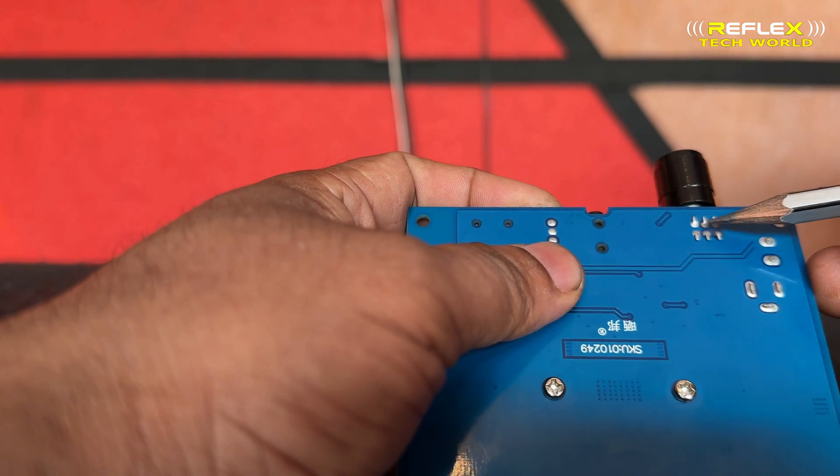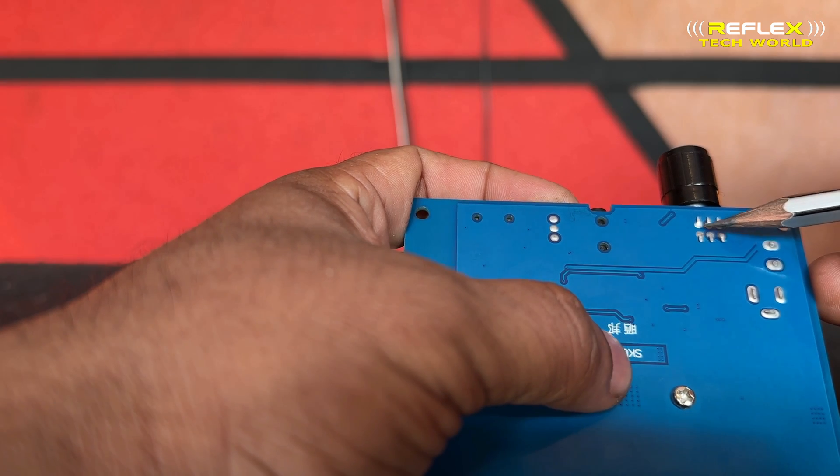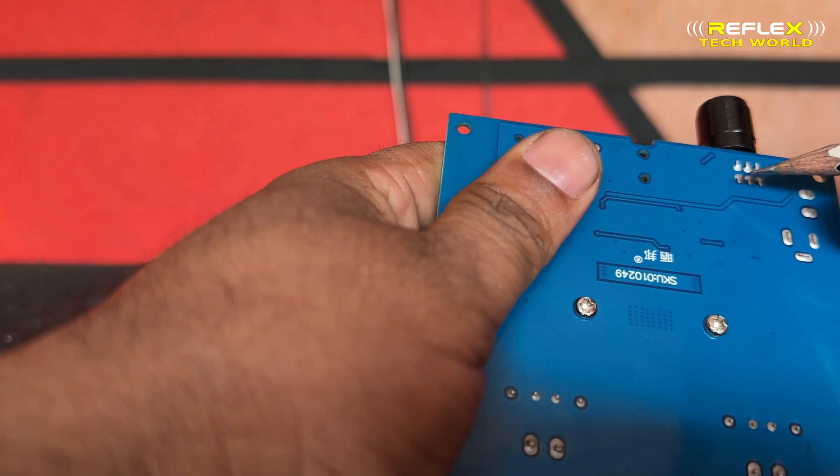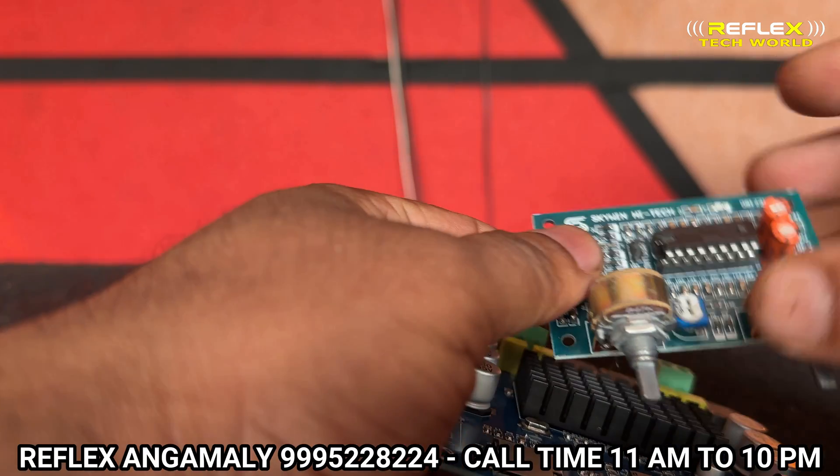We have the volume control, the input, and the output. We also have the connection to the bass and a BT board.